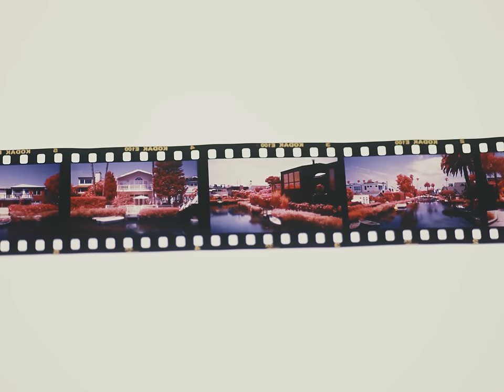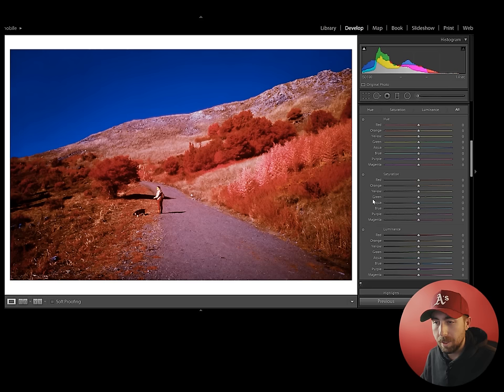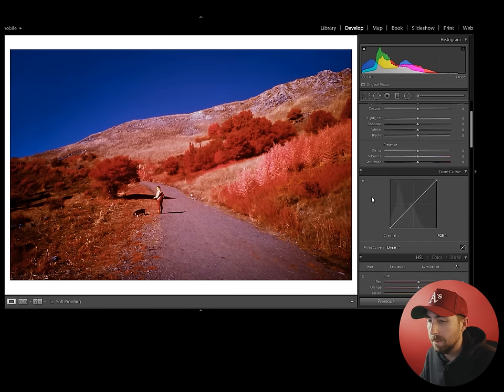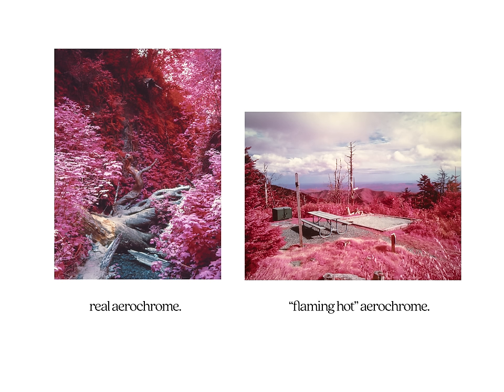We now have our Ektachrome with infrared transferred onto it. We've scanned our images into Lightroom. We can put some final touches on the scan if we want — or just leave it alone. I typically add some orange to the shadows and some yellow to the highlights, bump the color temperature a little, and then darken the blues to match the look better. I like pulling up reference images from real Aerochrome to color match more effectively.